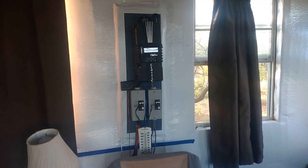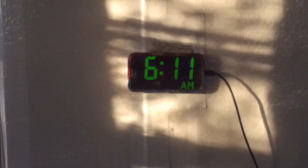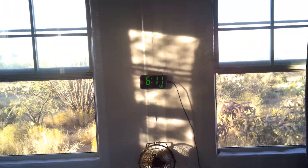I put the inverter out in the battery box. It's 10 after 6, and it's already producing over 100 watts.